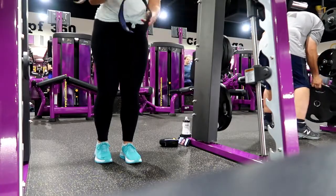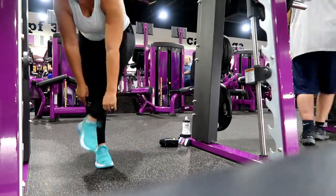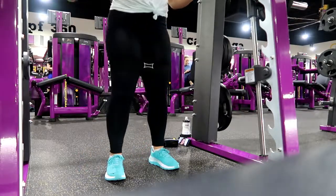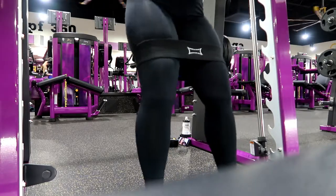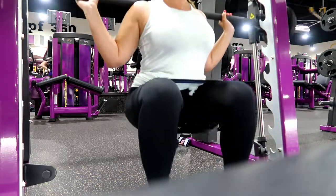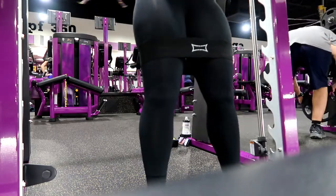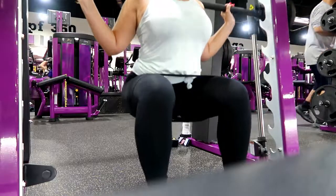We are putting on the hip circle here, getting ready to do a little bit of a leg day. This thing is no joke — I believe this is the first time I used it and wow, leg days make me sweat but my legs were killing me, in a good hurt kind of way. We're doing some squats, feet a little wider than hip width apart, doing about 10 to 12 of those, then moving on to hip thrusts.